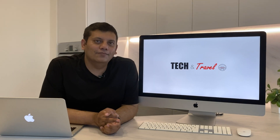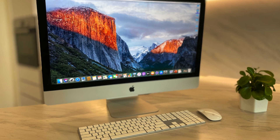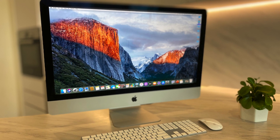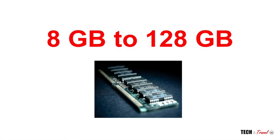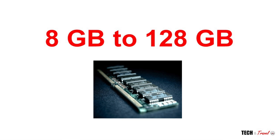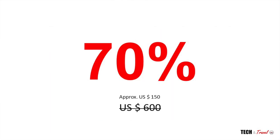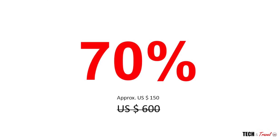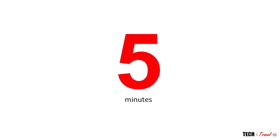Welcome to Tech and Travel. In this video we're going to see how we can easily upgrade the RAM on your 2020 5K 27-inch iMac. You can upgrade from 8GB standard RAM in the base model to 32GB — in fact you can go all the way to 128GB. In doing so you will save 70% on your RAM upgrade cost compared to buying it from Apple, and it will take you less than five minutes to install. So let's get going.